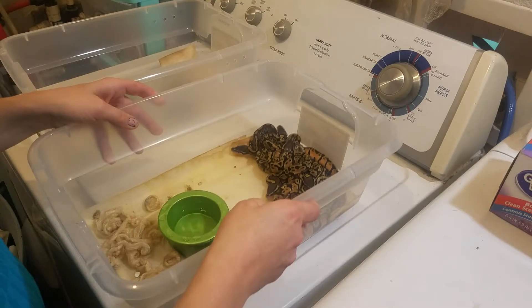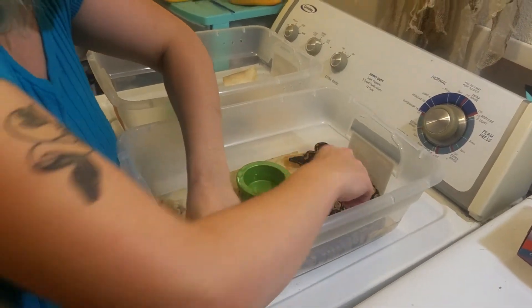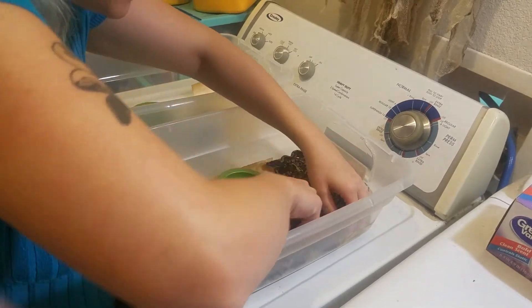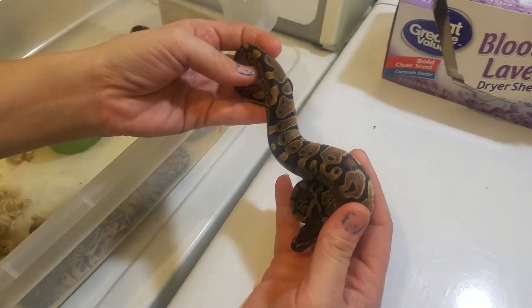On to Clutch number 5, which is a little bit more chaotic because there's 11 babies in here. Maybe we don't have a second tub we could put them in. Here's the normal out of the clutch.